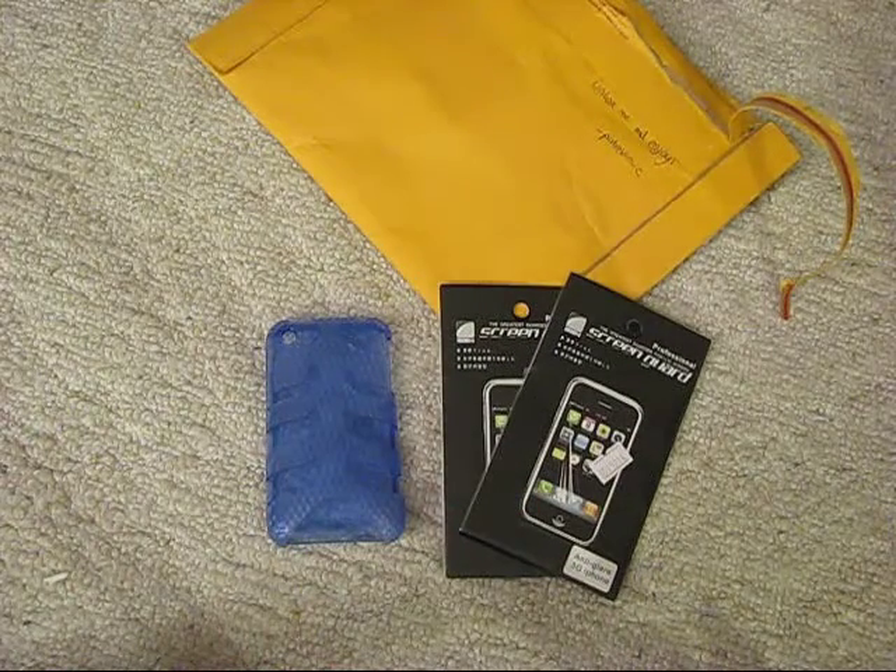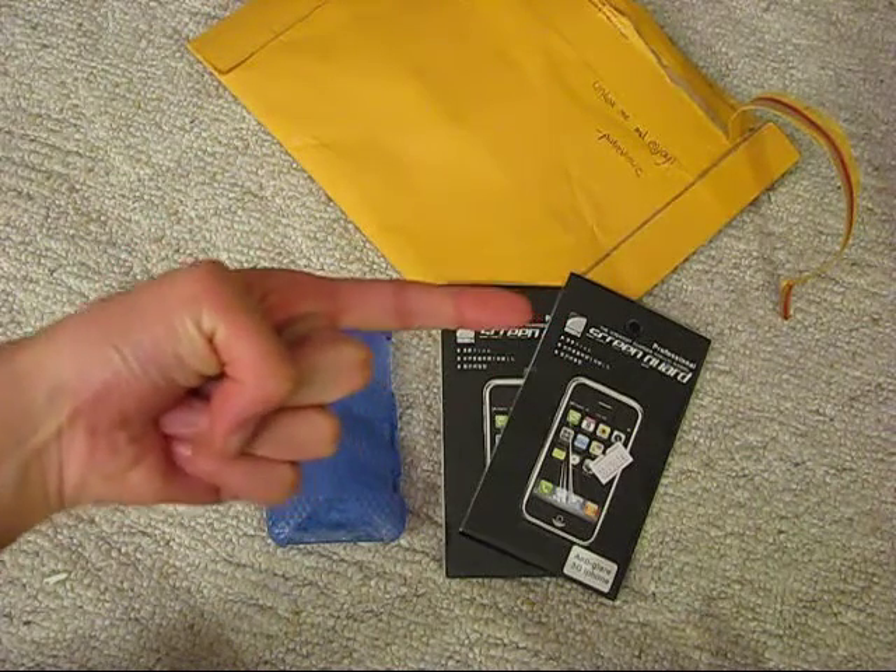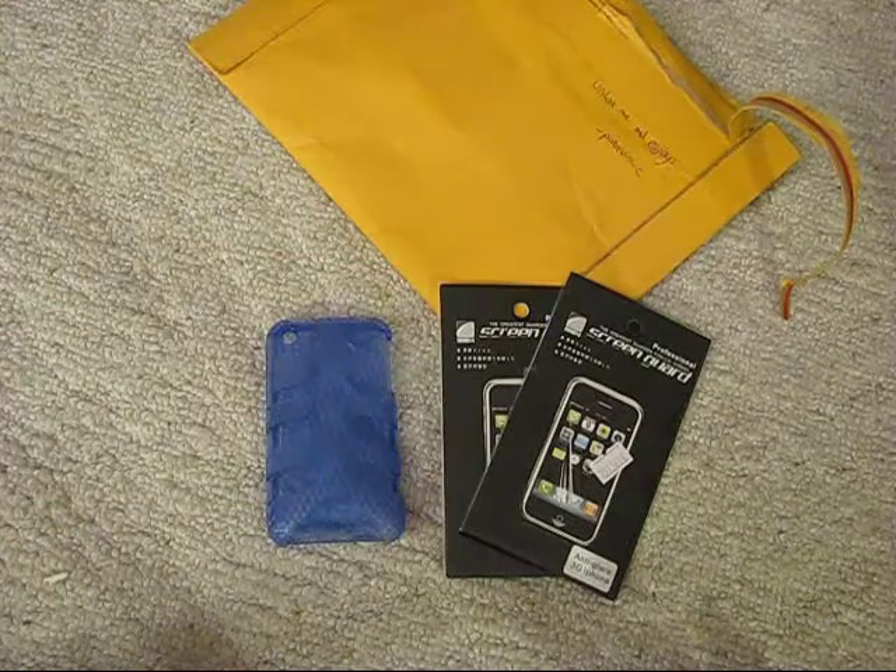Thanks, Pod Reviews. And if you're interested in the videos that he makes, go check him out. I'll put his link in the description. And now to the next package.